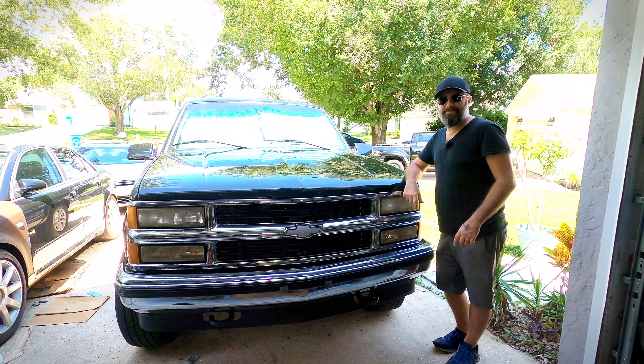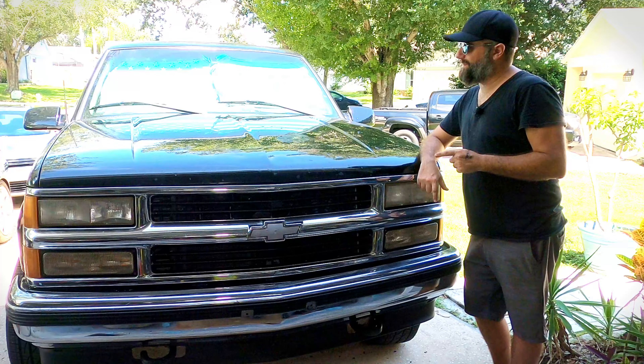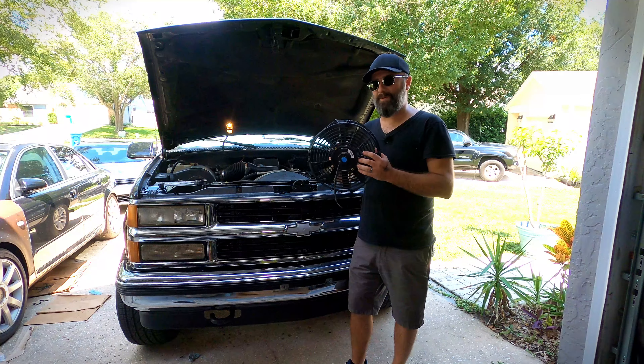Want colder AC from your car? This time I'm going to show you how I made my Suburban a little cooler. The secret to this whole deal is an electric cooling fan.